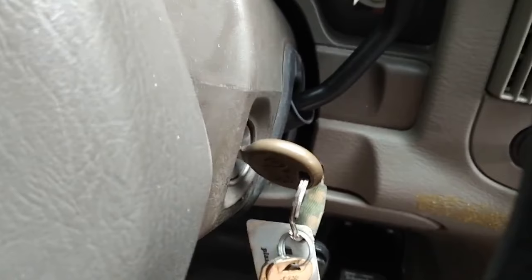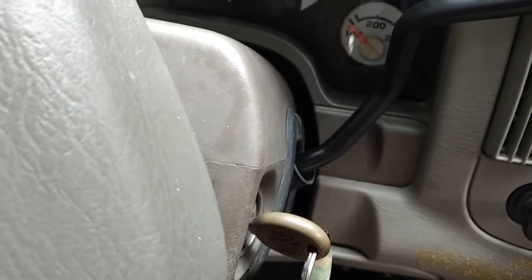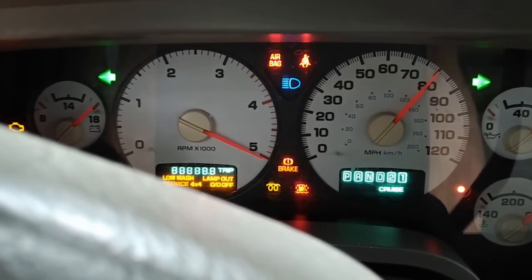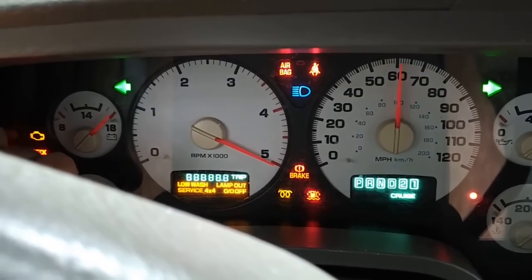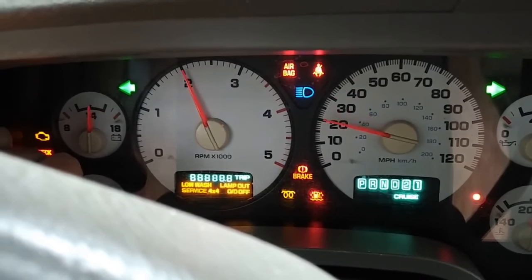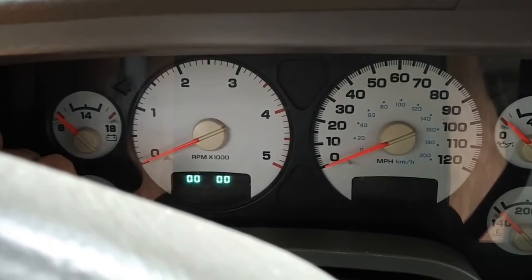It's hard to do this with the phone in my hand, so I'm going to pick up filming as soon as I get that going. All right, there it goes. Now when these things are done bouncing around, it's going to show you any codes that you may have. There you go — here's the codes.